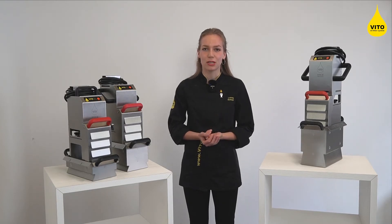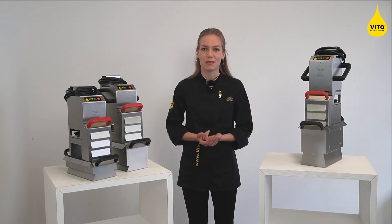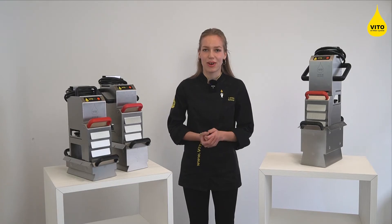To determine the right model, we focus on the maximum oil capacity — so how much oil goes inside your deep fryer until it hits the max fill line — and the frying volume.